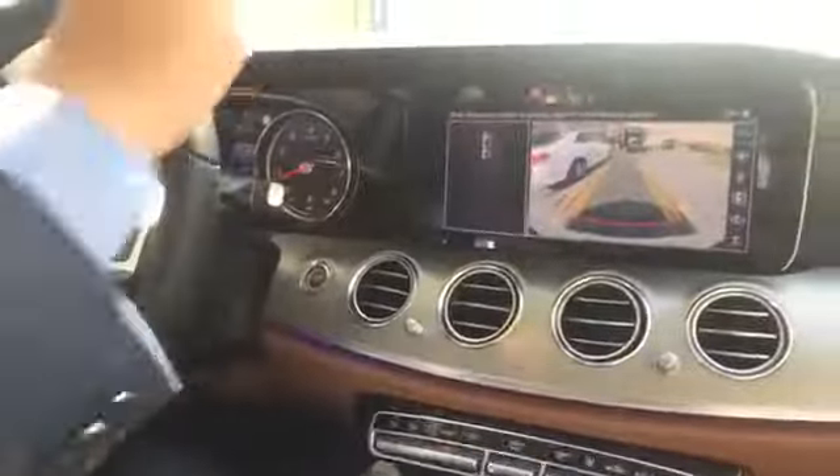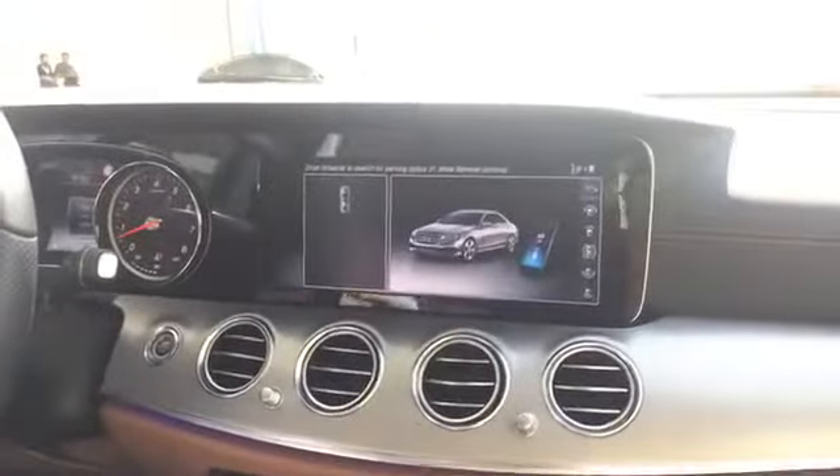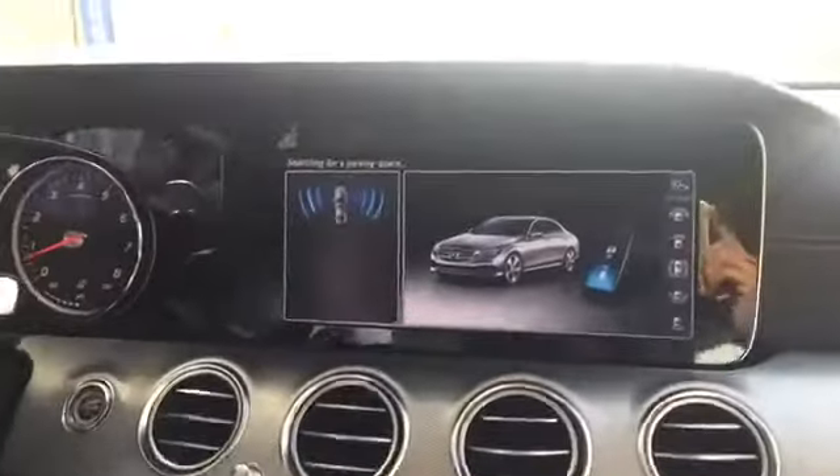So what we are doing here — we've prepared a parking spot. We imagine a normal scenario: I would be driving past the parking spots, and now the car starts scanning for free parking spaces.